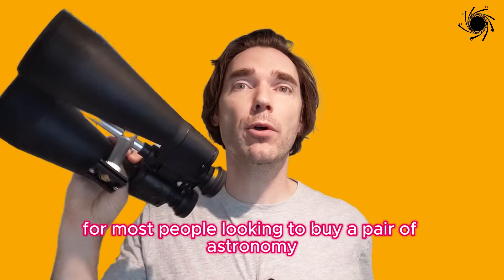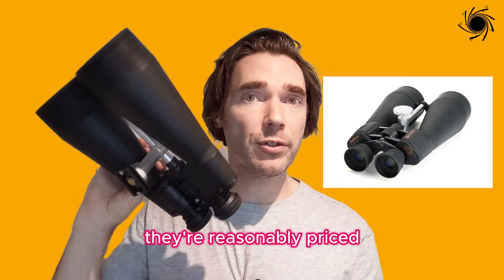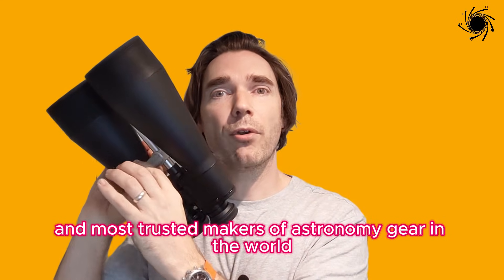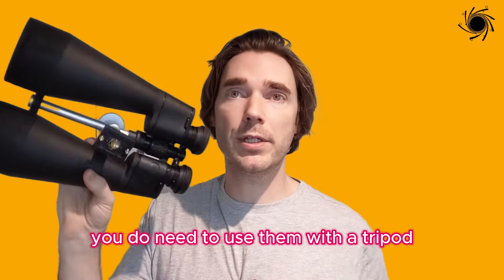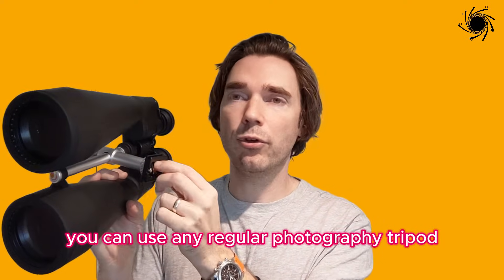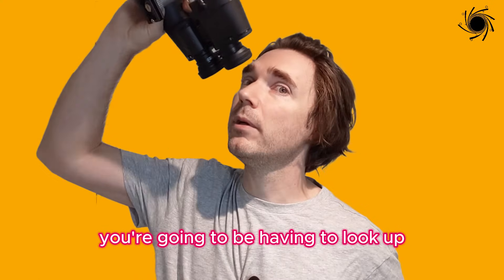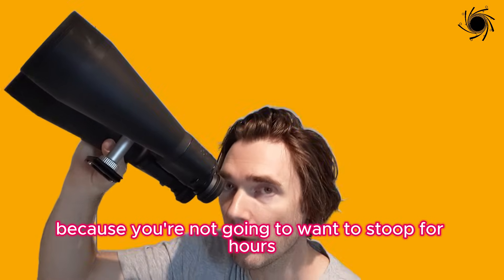My number one recommendation for most people is the Celestron SkyMaster 20x80. They're reasonably priced, you get 80mm lenses, and you get a quality build for astronomy, as you'd expect from Celestron, who are one of the best and most trusted makers of astronomy gear in the world. They're reasonably big and come with a carry bag. You do need to use them with a tripod, and they come with an inbuilt tripod adapter — any regular photography tripod should work. One thing to watch out for is tripod height, since you'll be looking up, so either your tripod needs to be really tall or you'll need to sit so you're not stooping for hours.